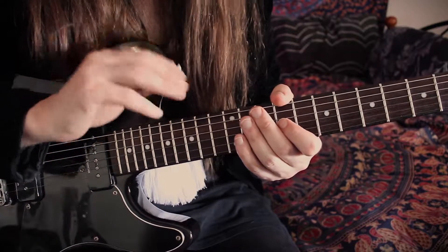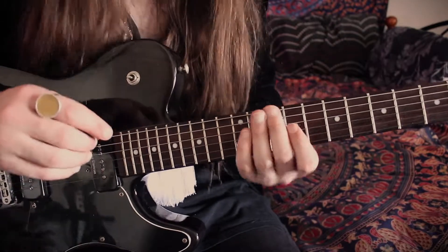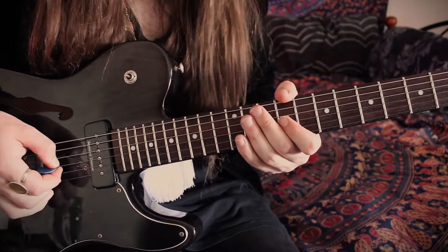This whole solo is in E minor and we're really going to drive home that root note of E a fair amount, so brace yourselves for that. That's exactly where we're going to start — on the 9th fret of the G string, the higher E up there. We're going to hit that five times.